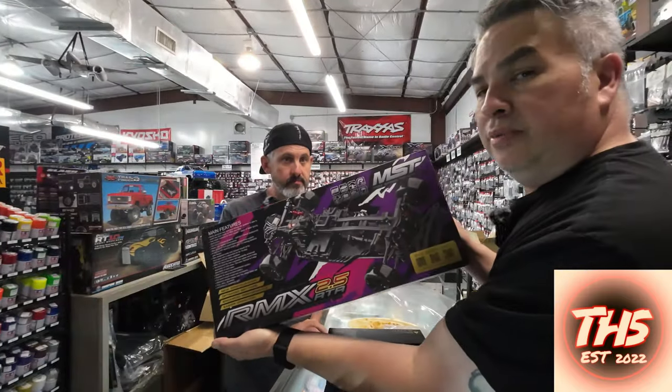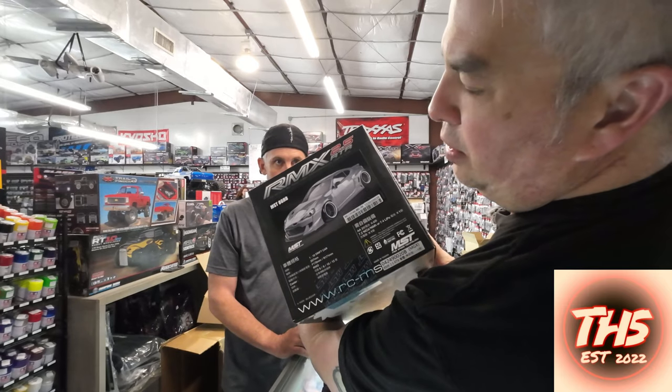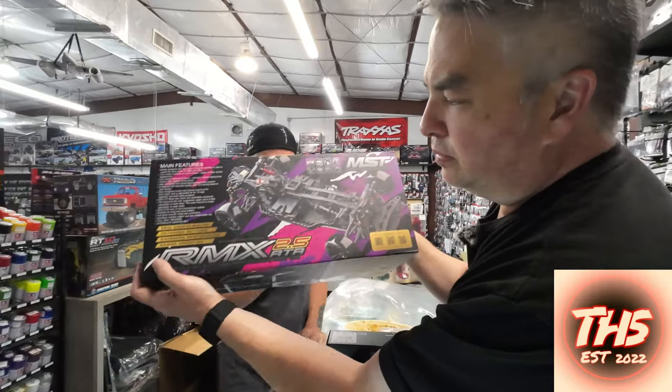MST RMX 2.5 — really good chassis to start with, comes with a cool body. All you need is a battery and a charger. I can't speak too intelligently about it, but it's solid.